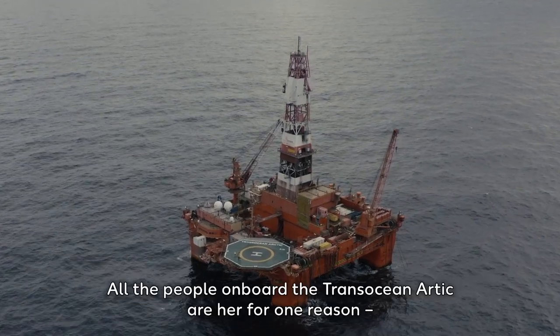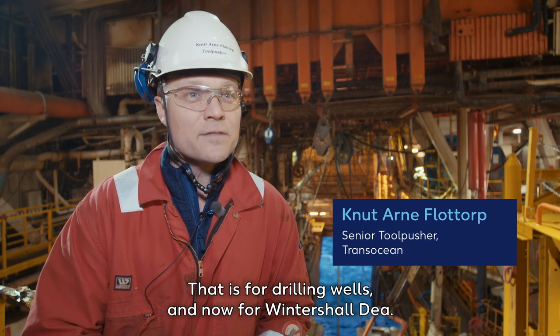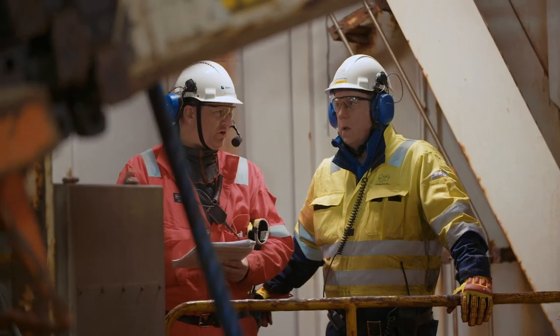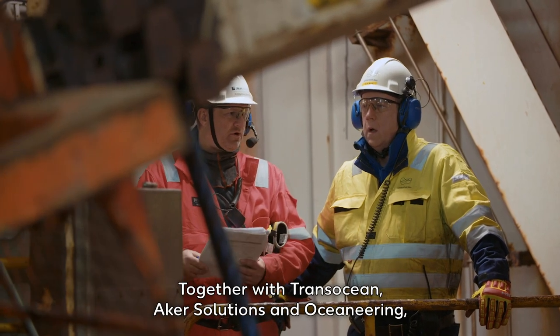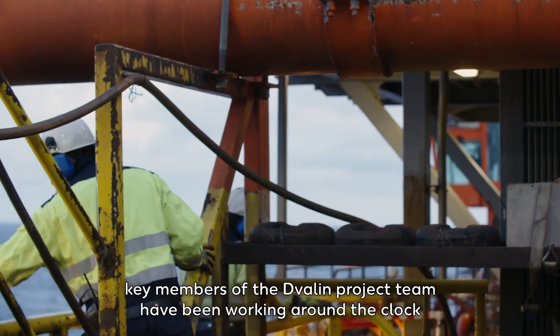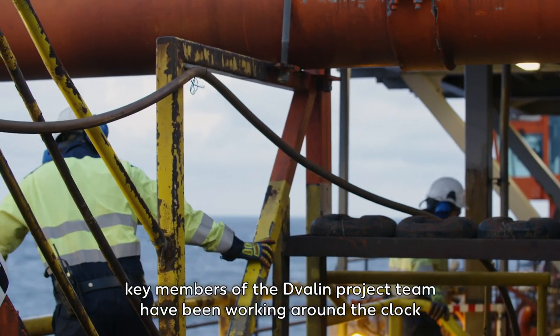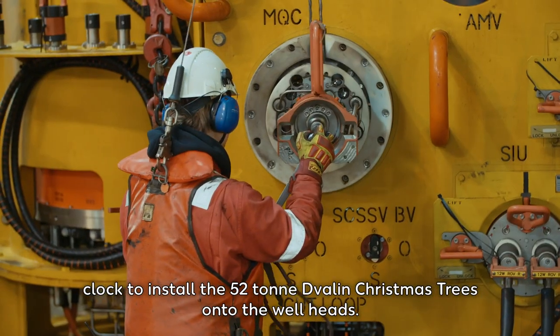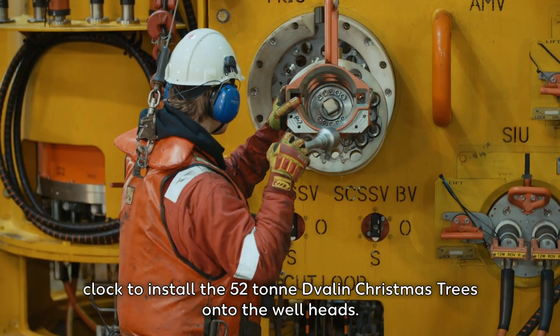All people on board the Transocean Arctic are here for one reason, and that is for drilling wells. Together with Transocean, Arca Solutions and Oceaneering, key members of the Dvalin project team have been working around the clock to install the 52-ton Dvalin Christmas trees onto the wellheads.